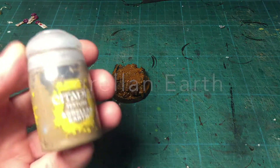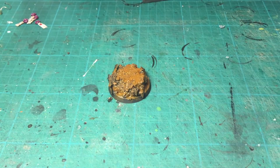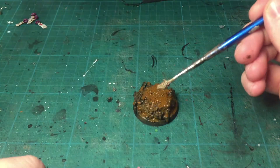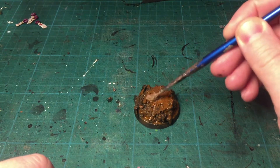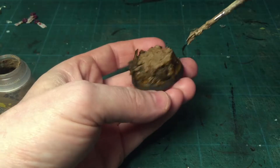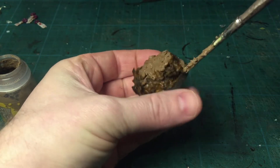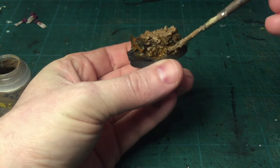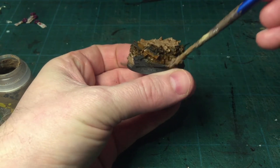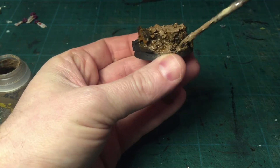Once the acrylic medium is well dried, I'm slapping on some Agrellan Earth — it's the crackling texture paint from Citadel. I really like the cracks; it gives a dry ground look. Using big blobs — bigger blobs produce thicker cracks. Using it on the parts where I applied the Art Coat Medium acrylic medium gloss.